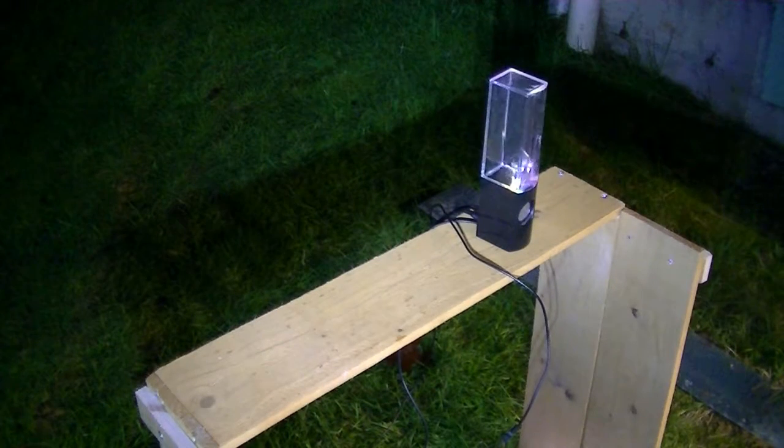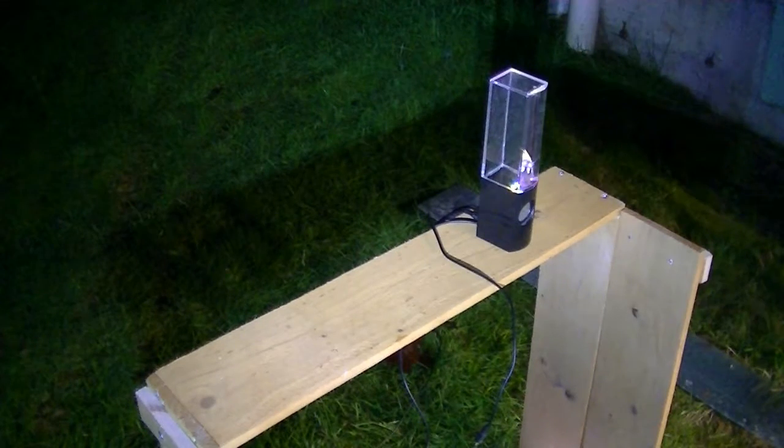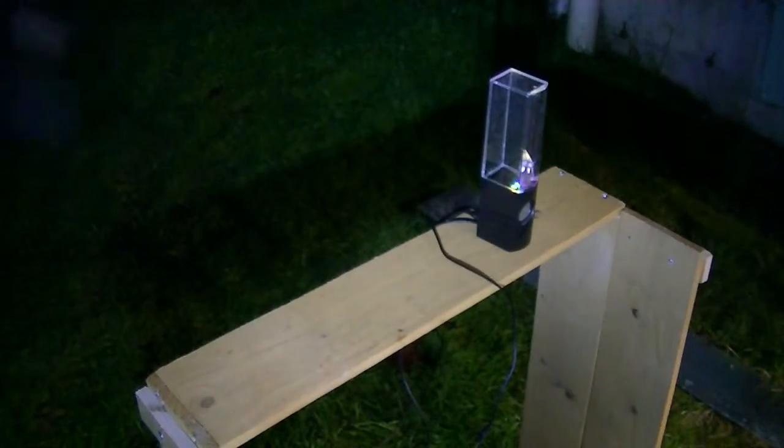That caused a little bit of damage. At this moment I'm not exactly sure if this speaker will even work anymore because it does have a fat hole right in it. It lost a lot of water, but we'll put it back on and see what happens.